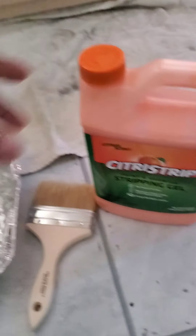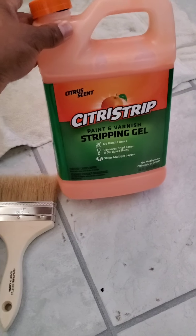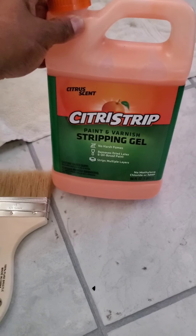Hey, KW5150, gonna do a DIY. I bought this stuff from Lowe's — I've been looking on the internet, watched a couple YouTube videos — Citrus Strip. We're gonna see how it works because I'm gonna get my kitchen redone. I'm gonna get these cabinets — whatever color this is — changed to white. White would be popping.